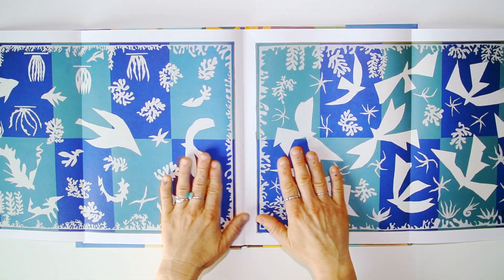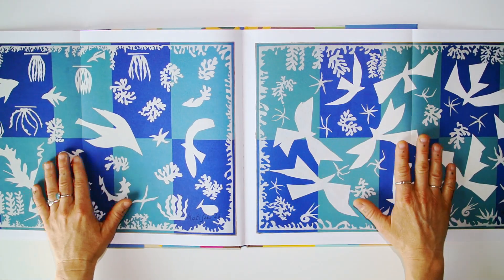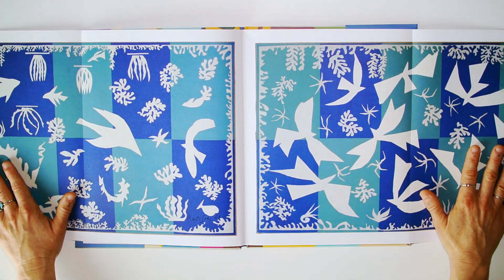And these are original artworks from Henri Matisse.